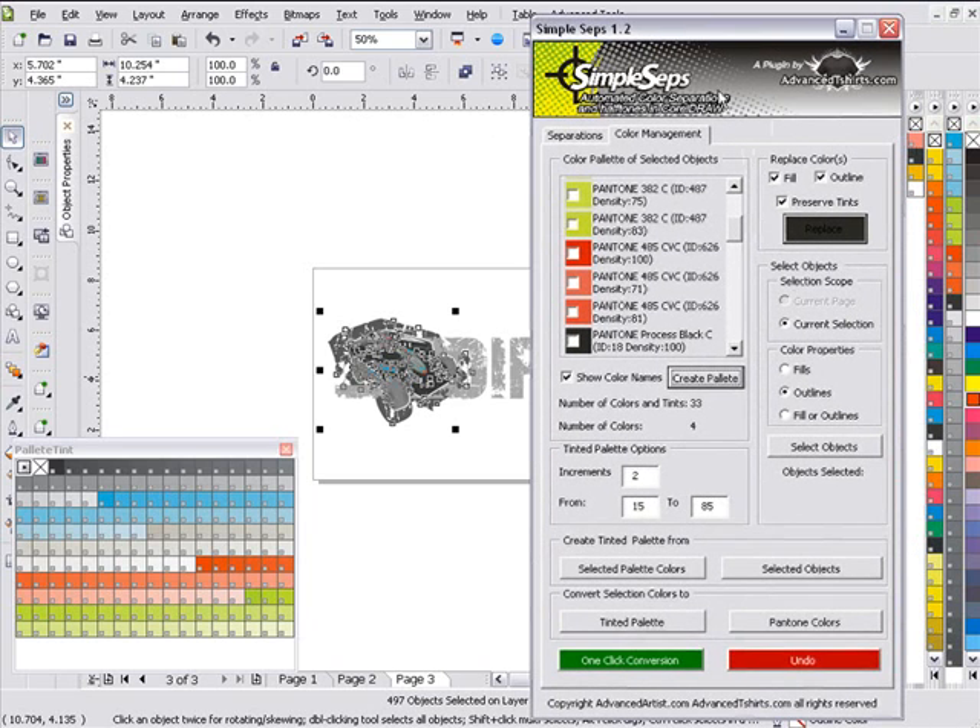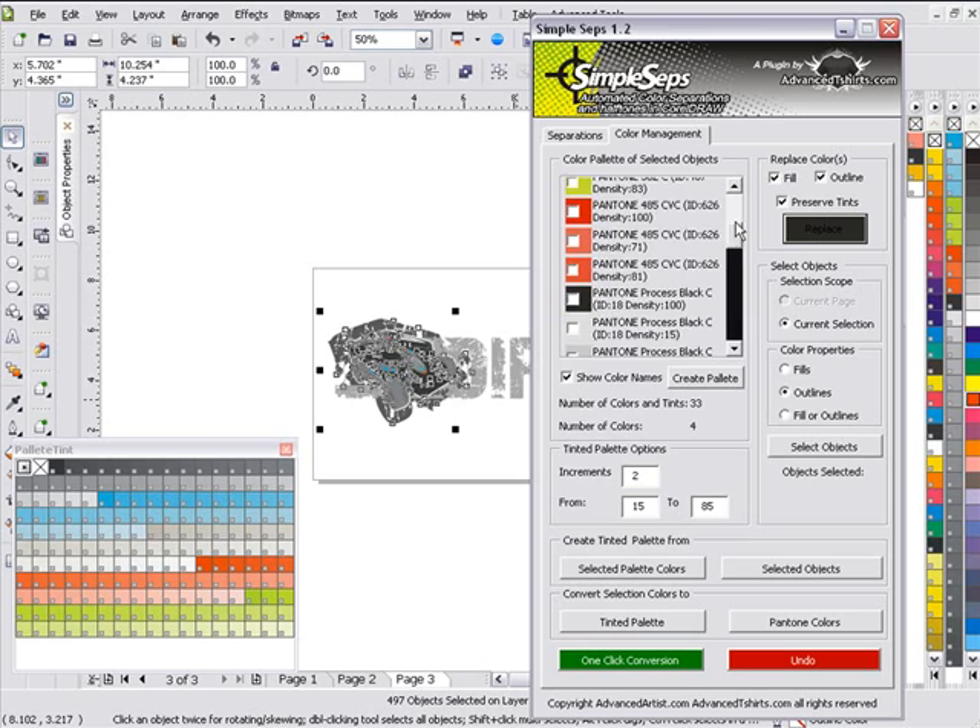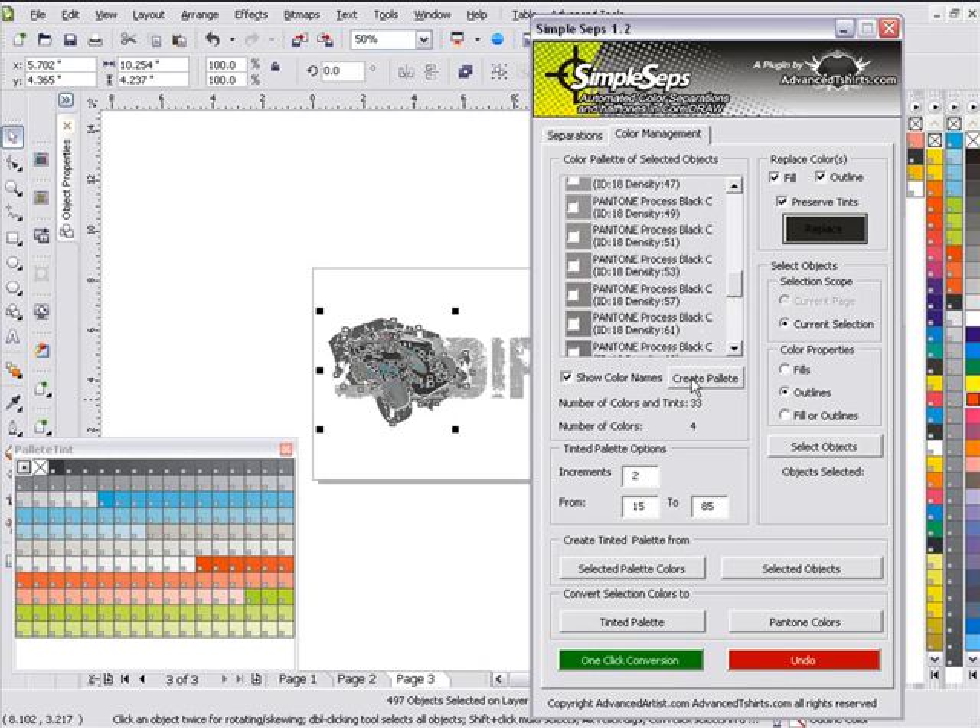Create Palette and I can now see I'm down to 4 colors based on tints and halftones. These are very powerful tools for color replacement and color management — they save us hours of time and eliminate errors in our separations by knowing exactly what colors we're dealing with and what ranges of tint or density we're converting to. Having control over that gives us control over our halftones. We'll wrap this session here and continue in our next session.